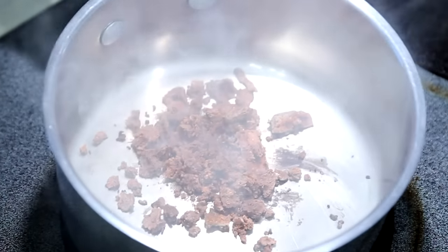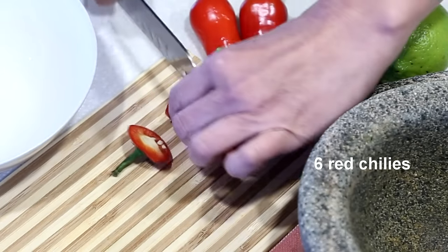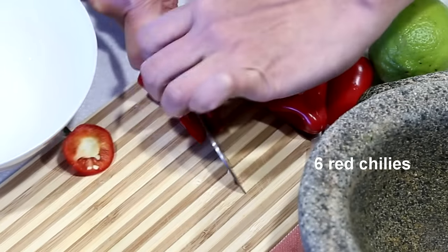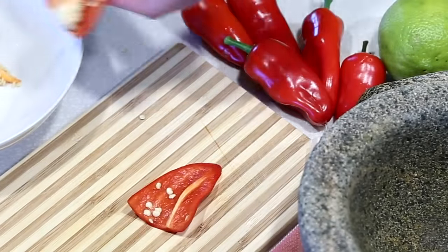Set aside the toasted belachan and allow it to cool. Remove seeds from chilies and cut them into small pieces. A few bird's eye chilies may be added for extra spiciness.